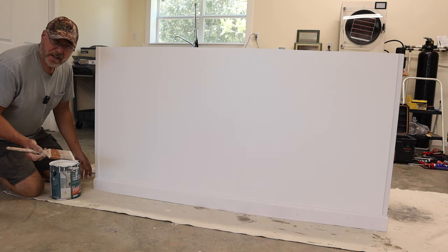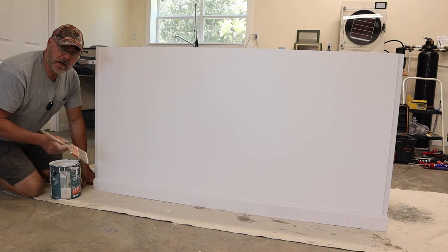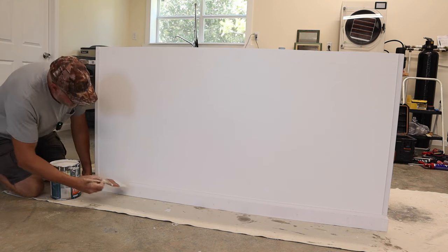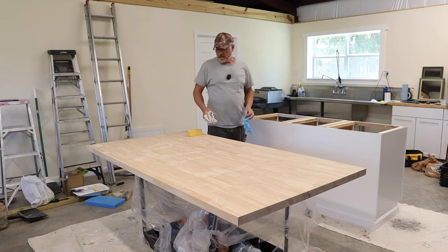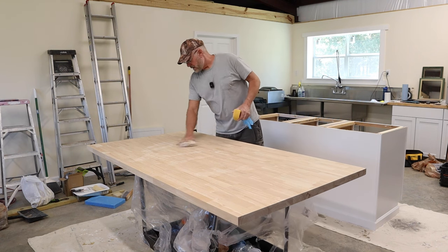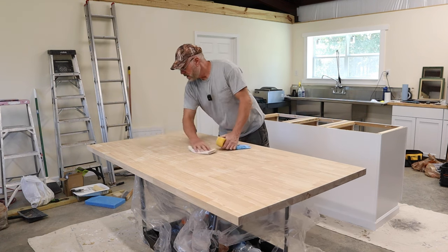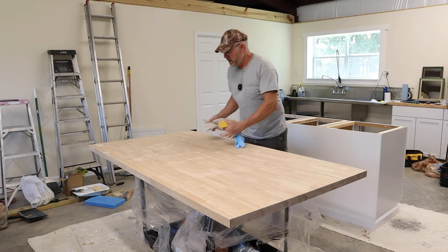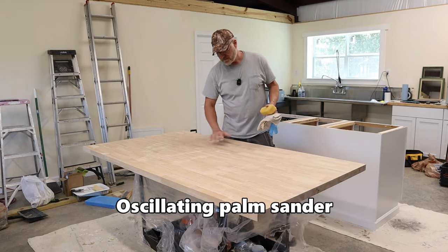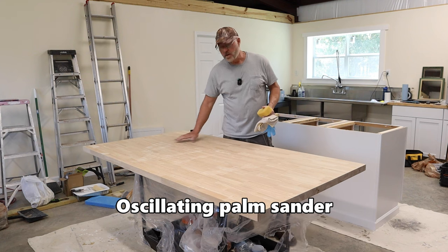All I have left now is to paint the trim and then we'll be ready to put the top on. These butcher block countertops are usually pre-sanded. This one looks pretty good so I won't sand it, but you can use a palm sander with 120 or 220 grit to smooth it out if you like. After that, wipe all the dust off.